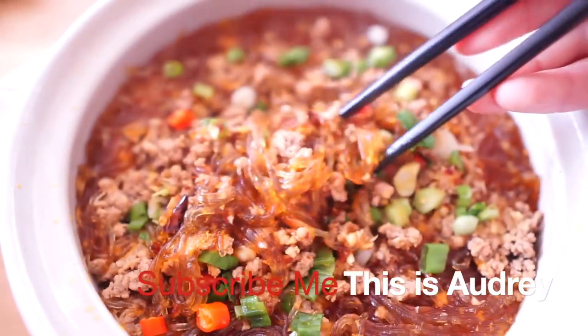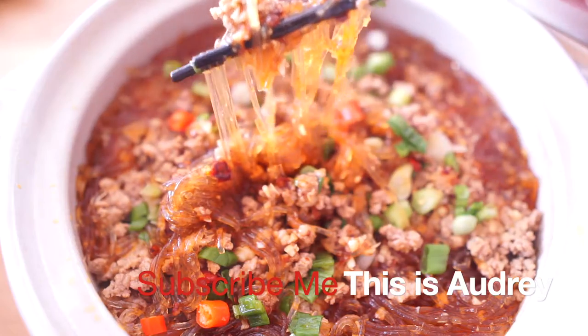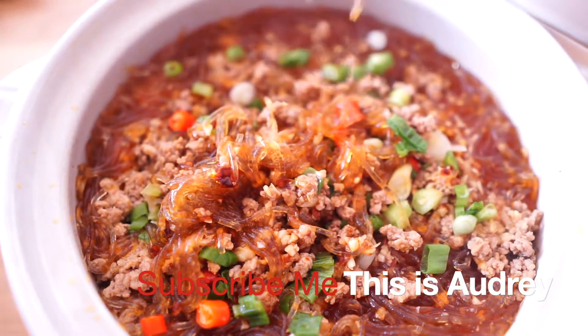This is Audrey. I hope you enjoy it. Subscribe or give me a thumbs up if you like it. I will see you next time.